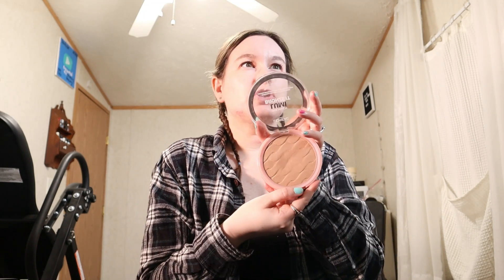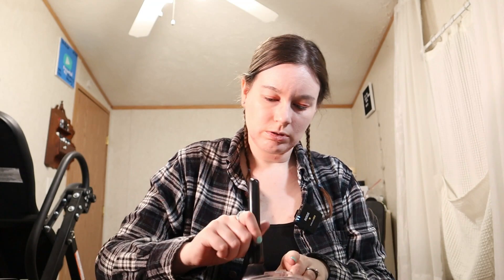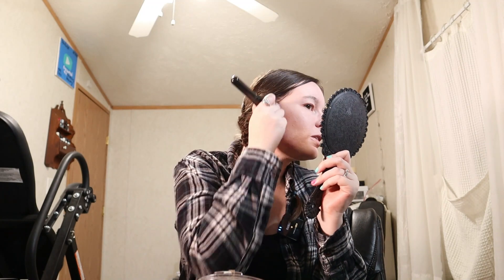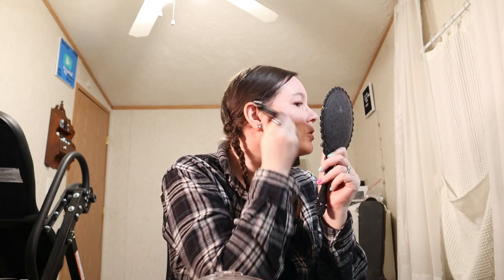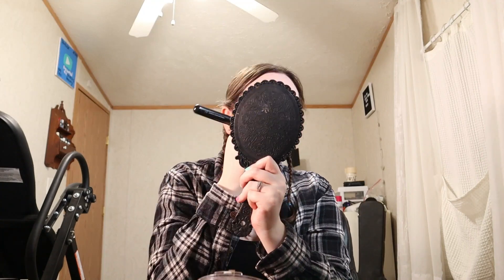It has a little bit of shimmer in there but you can barely tell. I changed the angle of my camera — well my husband did — hopefully this helps you guys see a little bit better. I'm just blending this in with the e.l.f. Ultimate Blending Brush, by the way, which is another one of my personal favorites. Then I'm going to take my sponge and just dab that in.